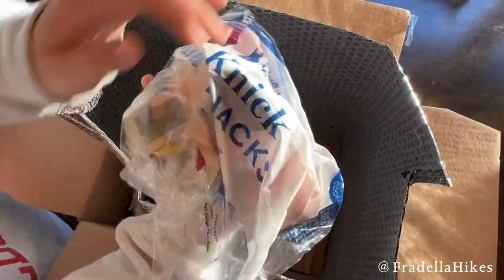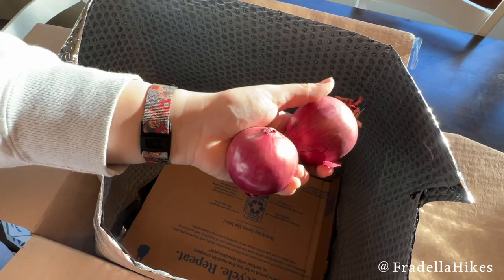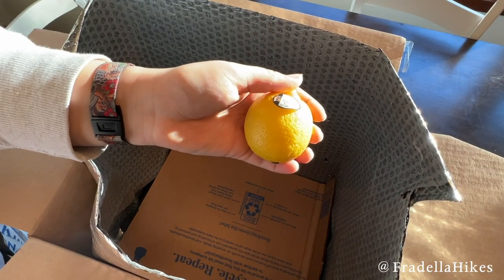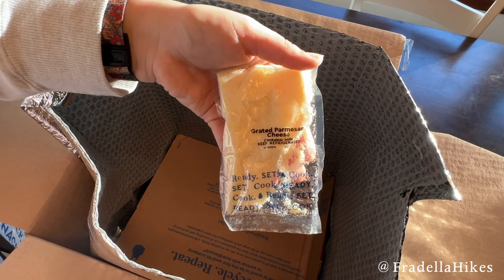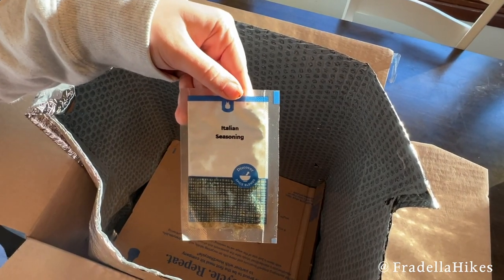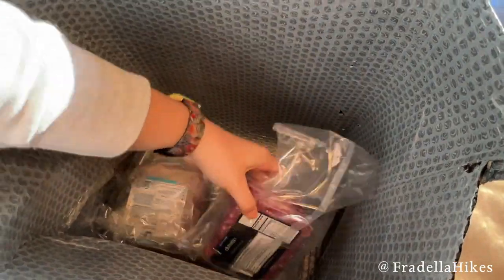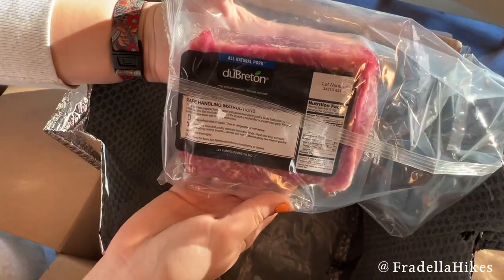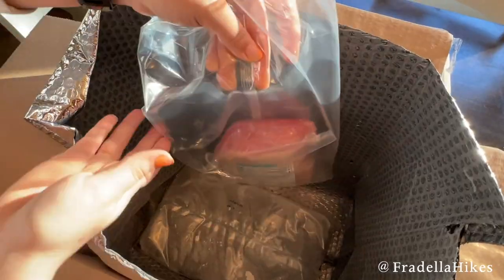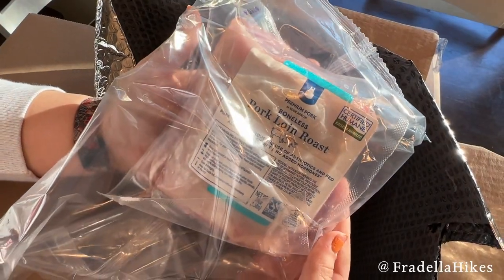Here are the knickknacks for the pork roast recipe. We have sweetie drop peppers, onions, lemon, parmesan cheese, honey, Italian seasoning, and crushed red pepper. Underneath we have the meat for this week: ground pork for the wonton recipe, and the pork roast for the sheet pan Italian pork roast.